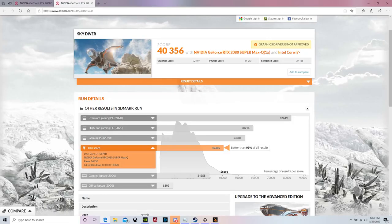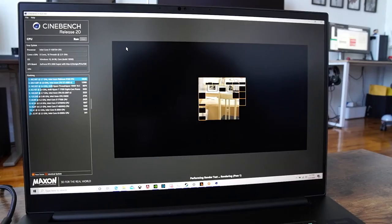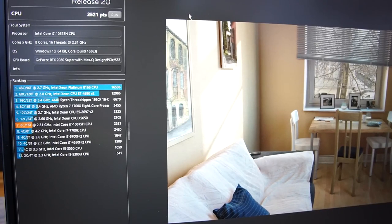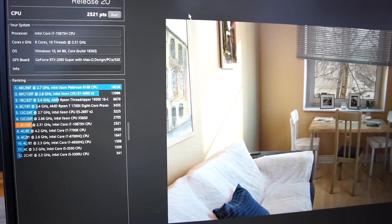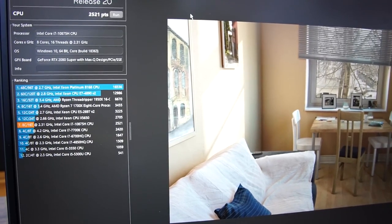What I do like is the performance. We ran some benchmarks — we did Time Spy with Cinebench, and that came up at about 40,356, which is pretty high. It's slightly underneath an RX 3700X with RTX 2080. On Cinebench R20, it came out right below a Xeon processor — the only things higher were Threadripper processors. So that makes a lot of sense for this laptop.